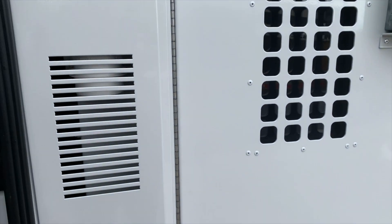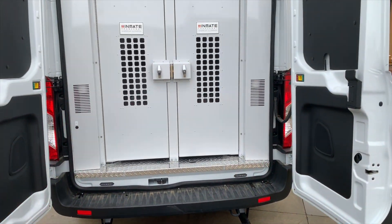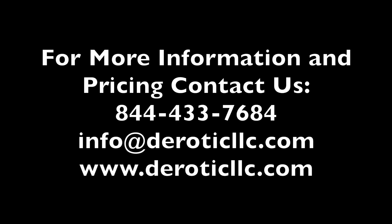That pretty much wraps up this video. There are definitely more videos to follow, and right now we're pretty busy at the shop — averaging about one new video a week. Let us know in the comments what you think. For more information on Dorotic Emergency Equipment and the services we offer, contact us at 844-433-7684 or email info@doroticllc.com.